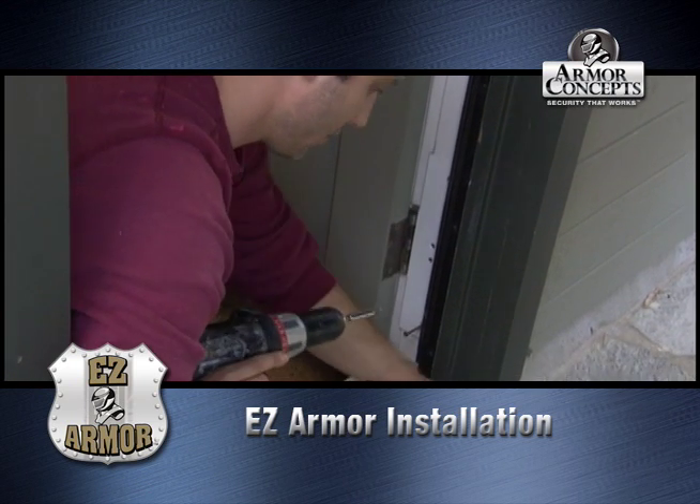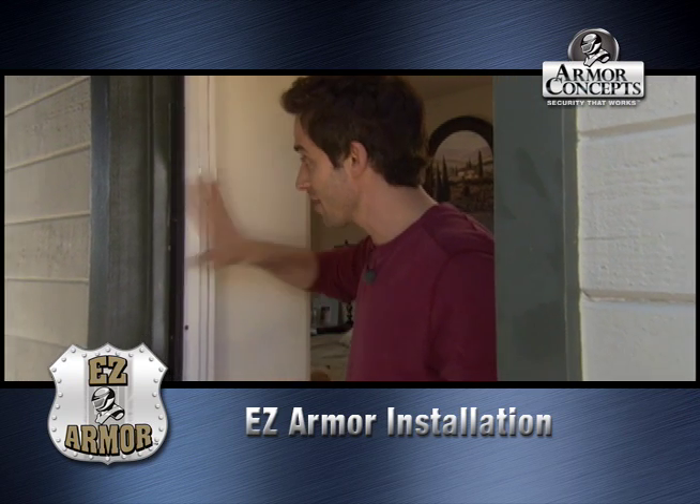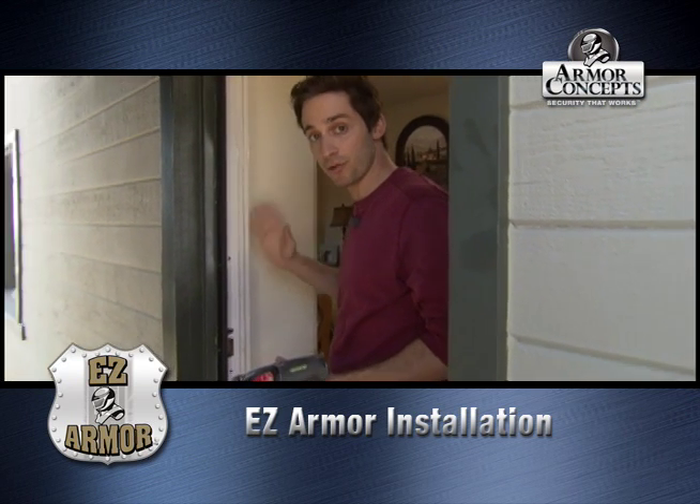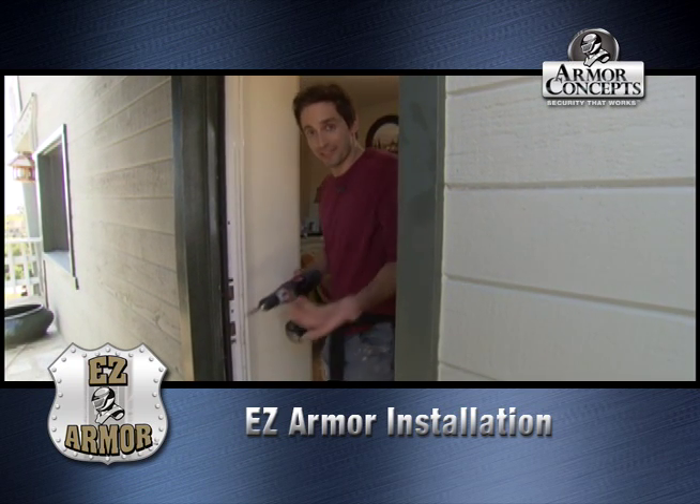Now we're going to do the same thing on the top. That completes our door installation. The jamb is in and now we can just check the door, make sure that it's true, see if the locks work, and we're done. It's that easy.